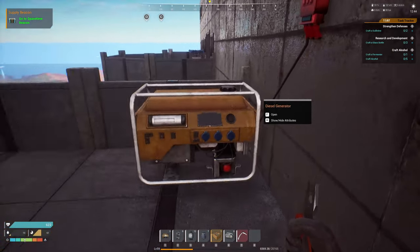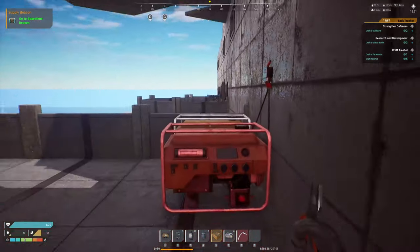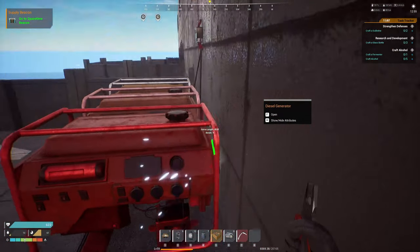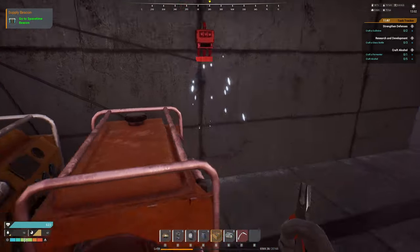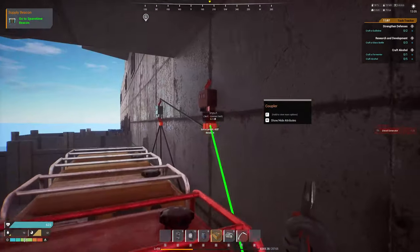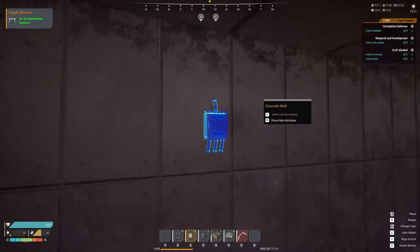We're going to place four generators total and link them together. So this is the third generator — that coupler is now full, so we're going to place a second coupler and run that over so now we have all four. However, we still don't have any power coming out of it, so let's get to that in a minute.